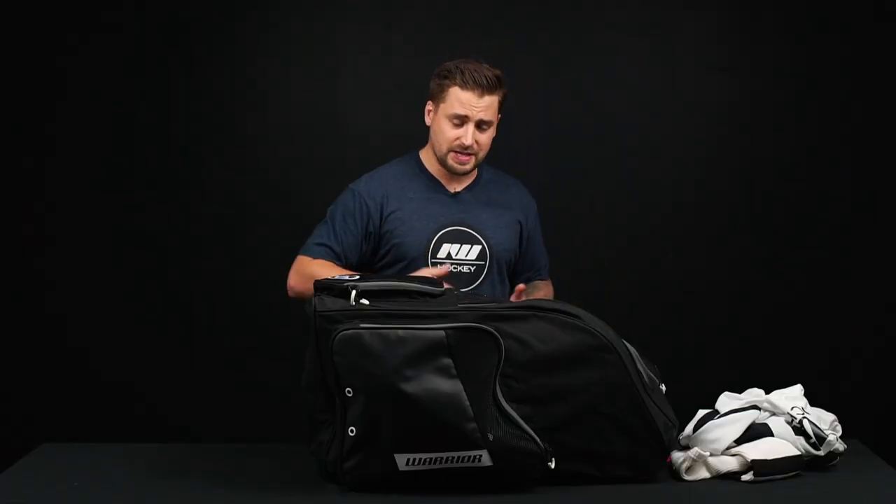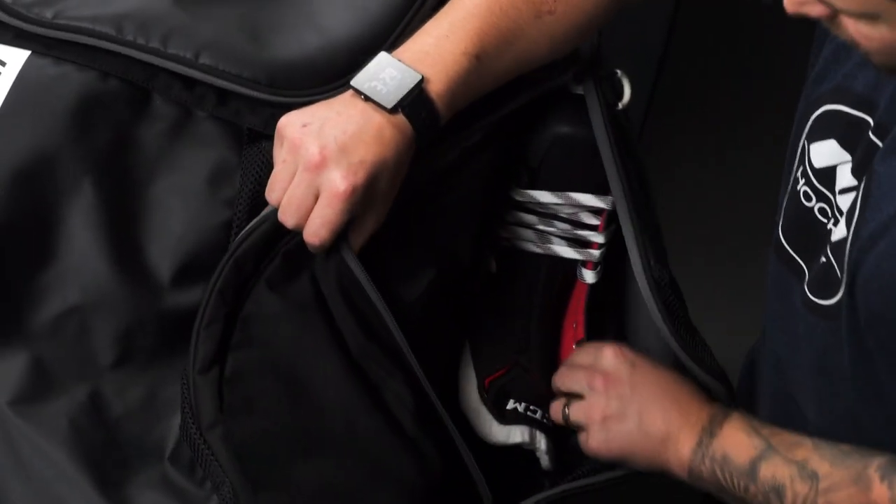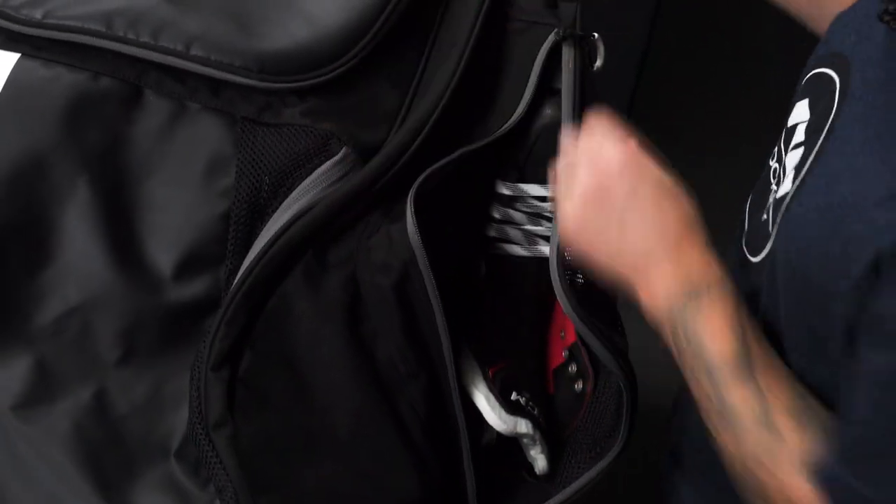As mentioned, there's going to be a skate pocket on either side of the hockey bag with a nice spacious interior. For reference, this is a size 8 skate, and as you can see, there's plenty of room for an even bigger skate than that.